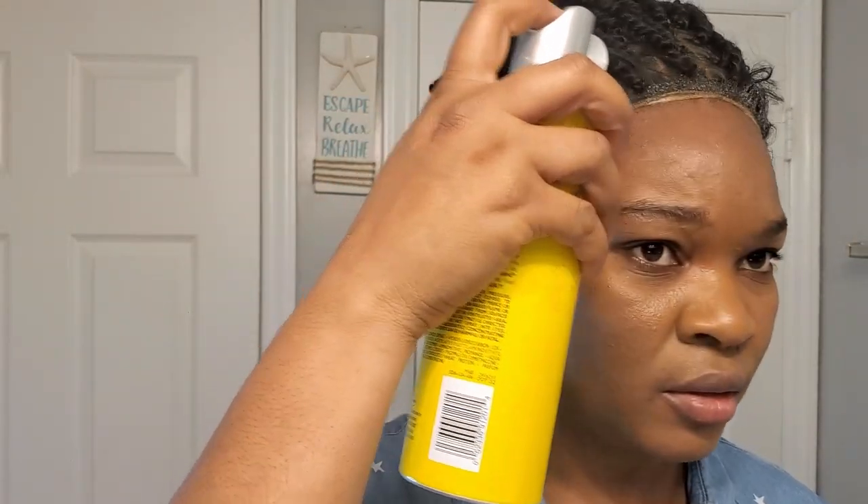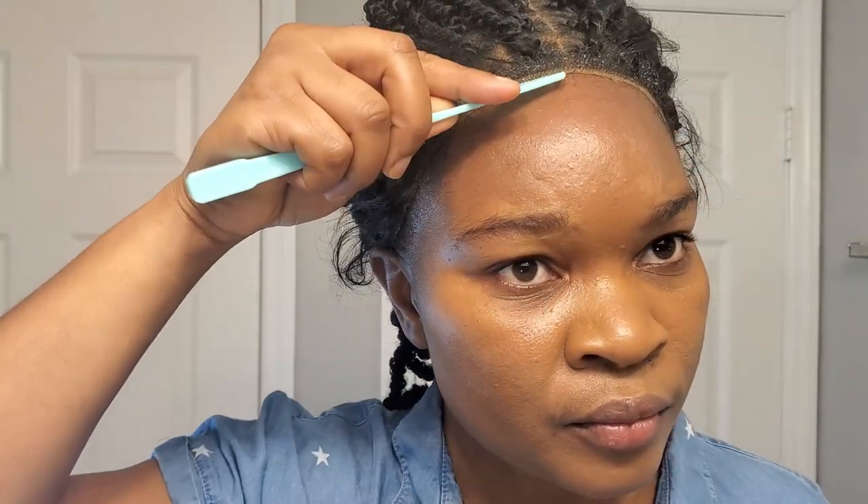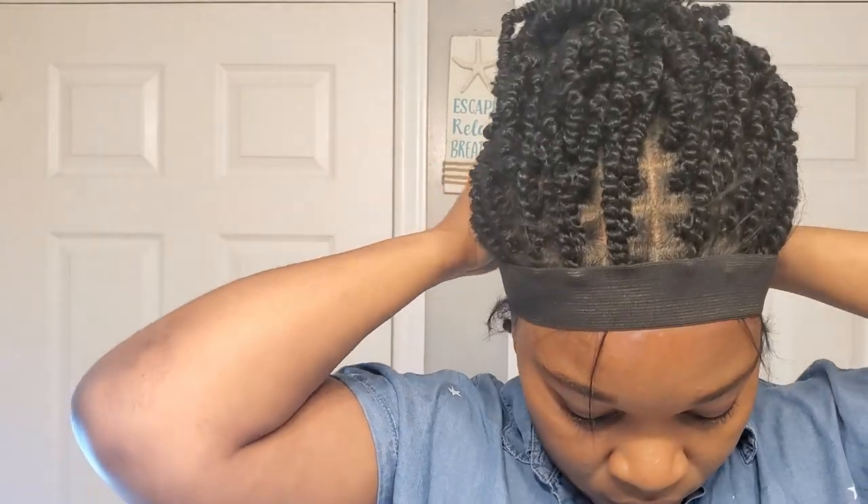What I go ahead and do as well to make sure that it's holding is put some of this down. Just a little bit. All right, we're going to let this stay for a few minutes.